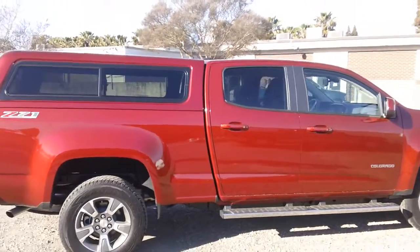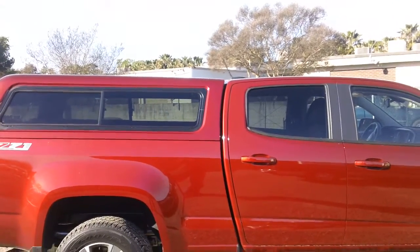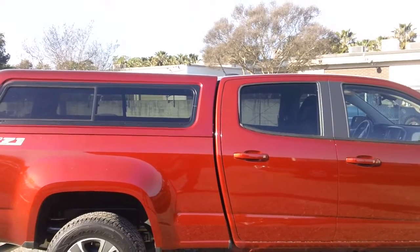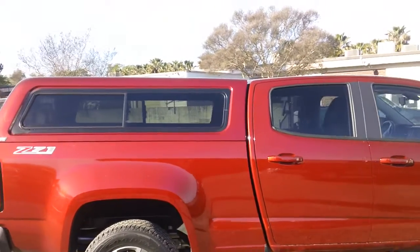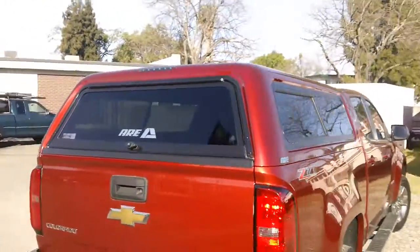This is the ARE CX series shell. I want to point out the lines that the cab matches. The color match is really good on this thing. It's got the tinted side windows with sliders and screens. It's got the aluminum frame rear door. The third brake light is LED.